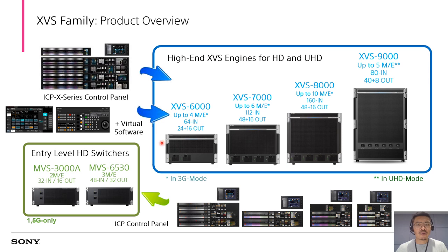Just a quick review to show you our XVS-6000, XVS-7000, XVS-8000 to XVS-9000 series — our on-demand stream models supporting HD, 3G, 4K, 12G, and also IP. And as to our XHD MBS series, we still have MBS-3000A and 6530 models for smaller scale HD productions.